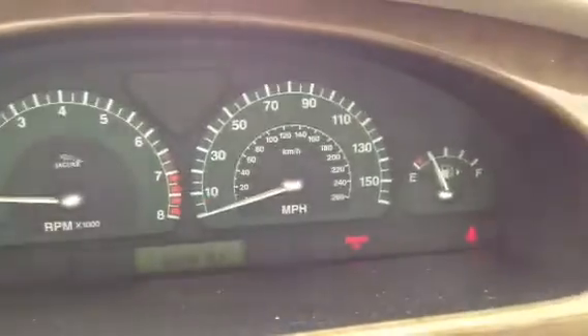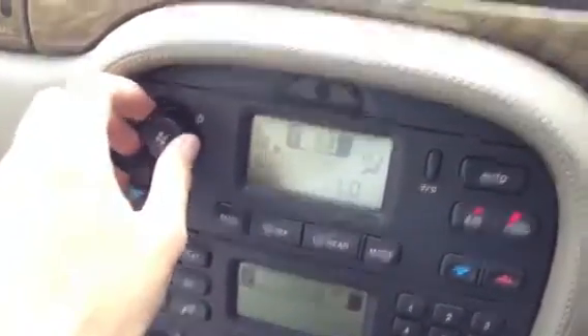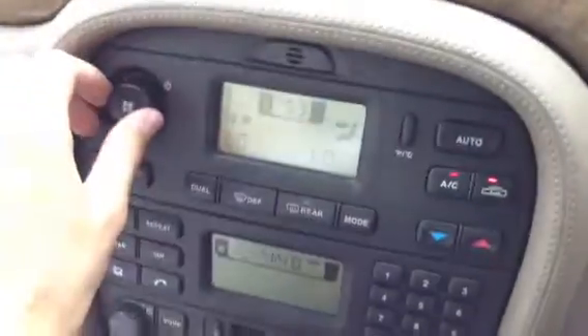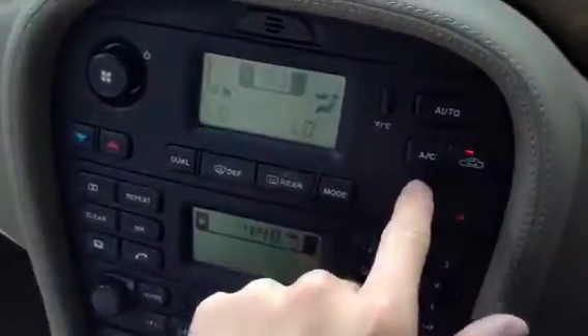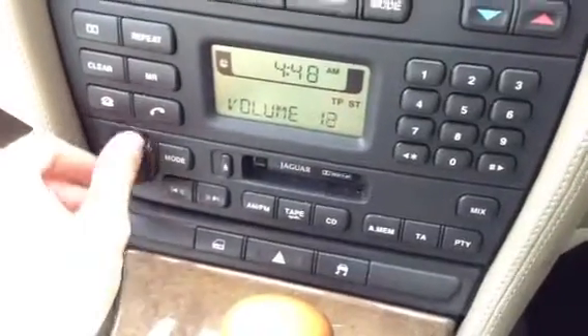The car shows 80,150 miles and there are no warning symbols appearing on the dash. You have a multi-function wooden steering wheel. No problems at all with any of the blowers — they work perfectly fine. There is air conditioning, and the indicator light shows it switching on and off. No problems with the radio either, which works perfectly fine. Automatic transmission of course, and the dashboard is very tidy.